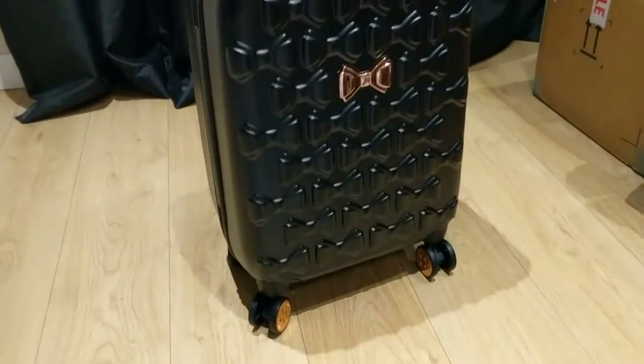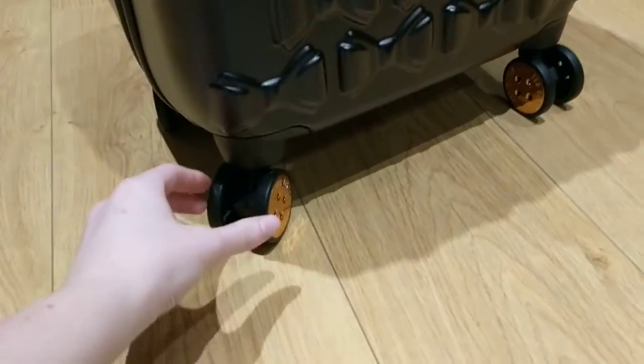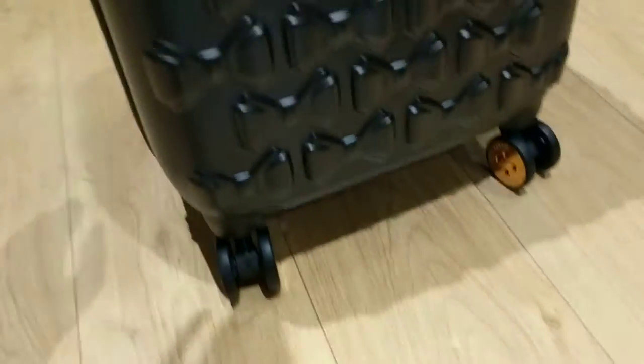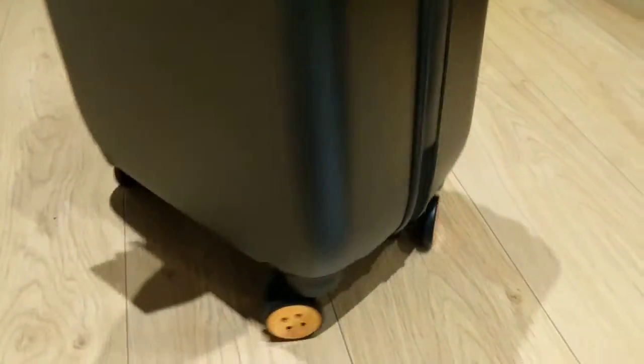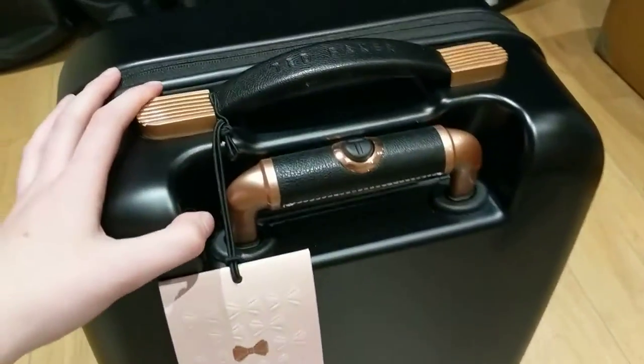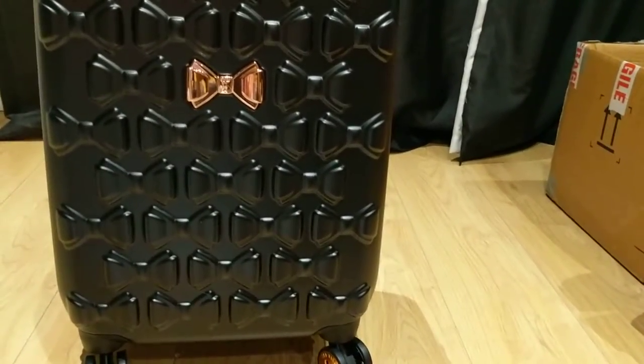Hi guys, so today I am going to show you my brand new suitcase from Ted Baker. It's the rose gold and black suitcase, so you've got the rose gold wheels that say Ted. It's got four wheels but essentially it's eight because it's like two on each one, and I just want to show you guys how it looks, how it works, and all the information you need to know about buying this suitcase.